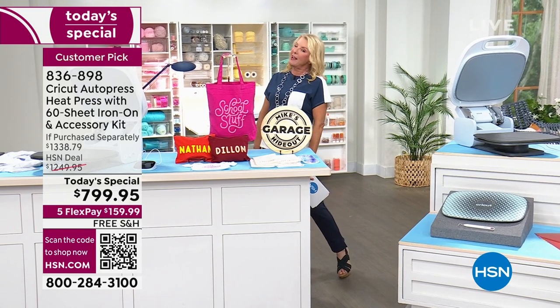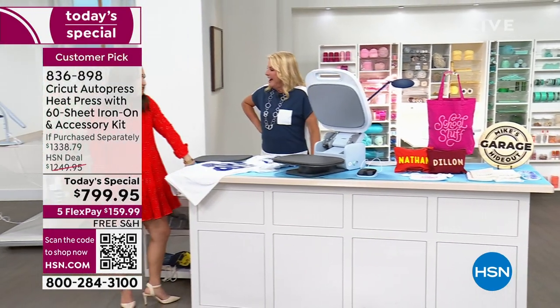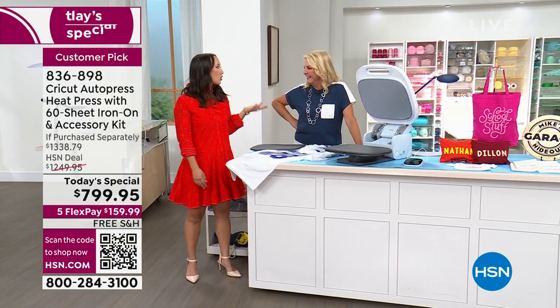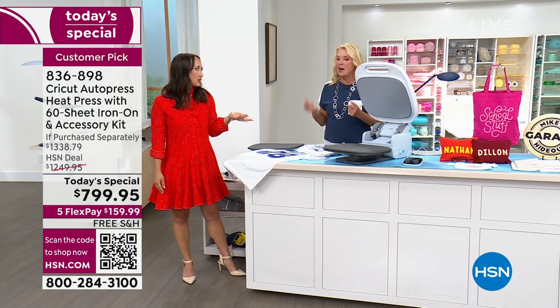I'm super excited to work with my next friend. Ms. Jill's joining me — she's been with Cricut for more than two years. Welcome back! I'm so excited to be here and talk about the auto press, which is so fabulous. It makes it so easy for anyone to be a professional crafter from home — quick and easy.